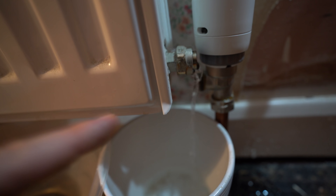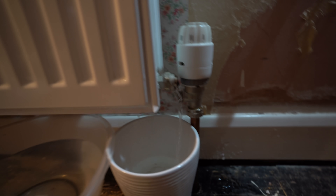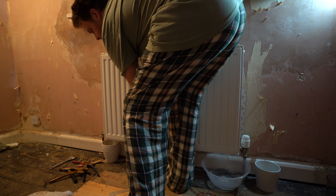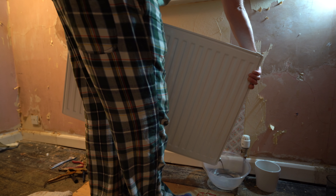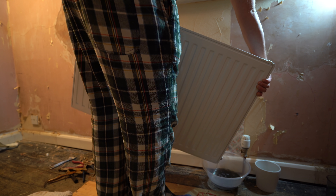You can see the flow stopping and starting as air makes its way back in to equalise the pressure. To get a more continuous flow I opened the valve at the top which allows air in. I could then unscrew the other side, lift the radiator off its brackets, and pour out the sludge at the bottom — in my pyjamas. I then put the radiator to one side and unscrewed the brackets.